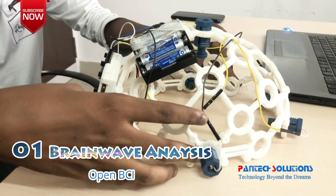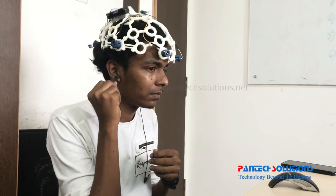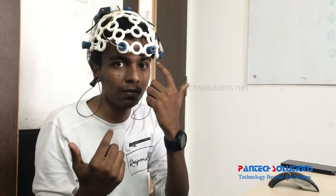I am going to place this 3D printed skull on my head. So other than these 2 electrodes, the other 6 electrodes are just placed in different areas of my brain. For example, these are the 2 electrodes which are placed in the prefrontal lobe of my brain.